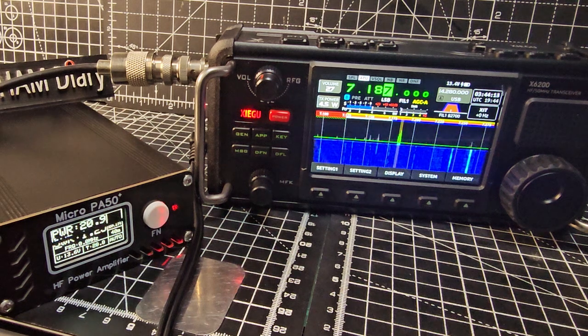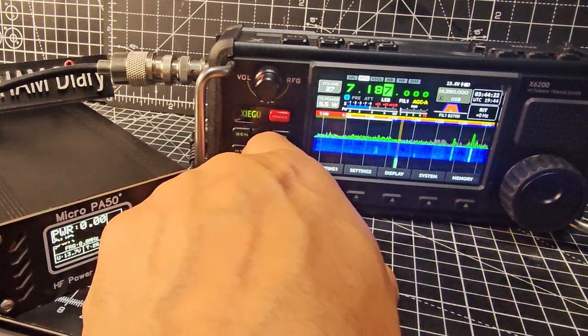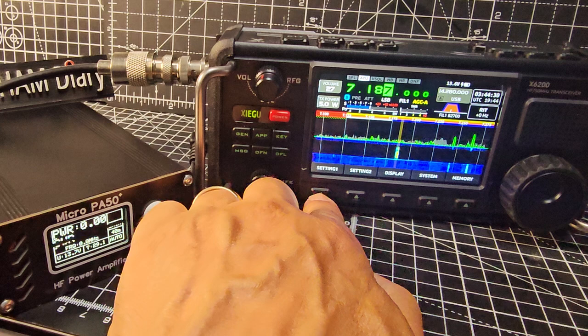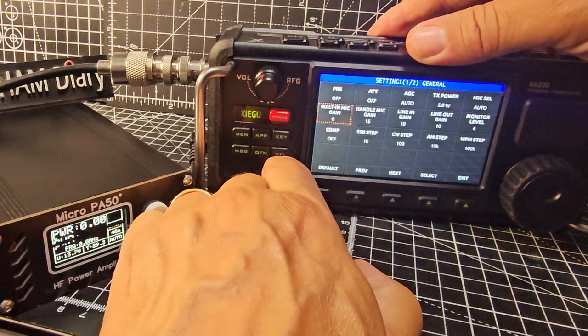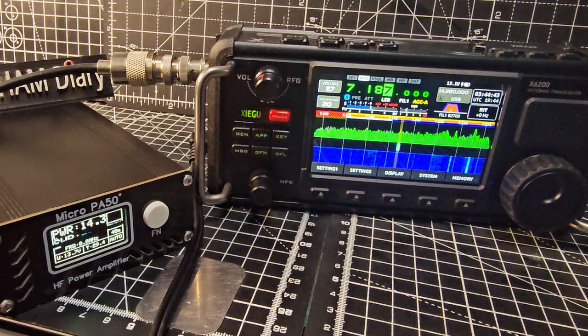M0 FXB test test test. You can see it fluctuating up to about 30 watts. You can't go above five - M0 FXB test test test. If I up the mic gain - settings, mic gain select, go to 20 - M0 FXB test test test. Yeah, pretty much the same.